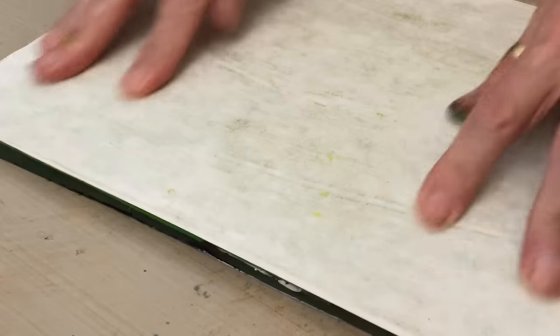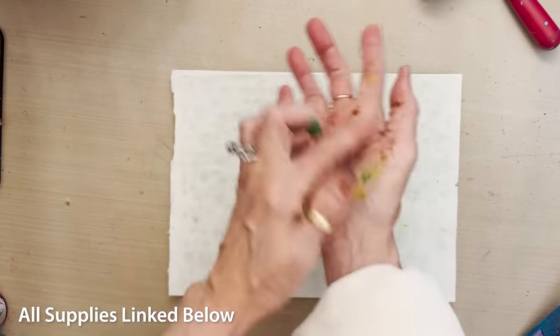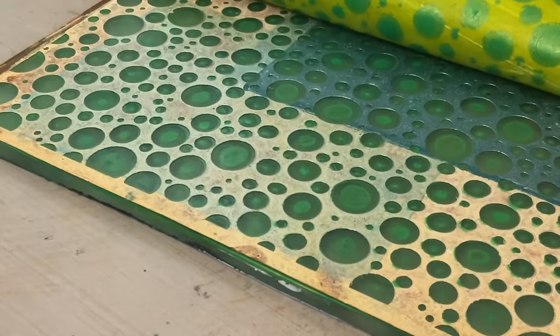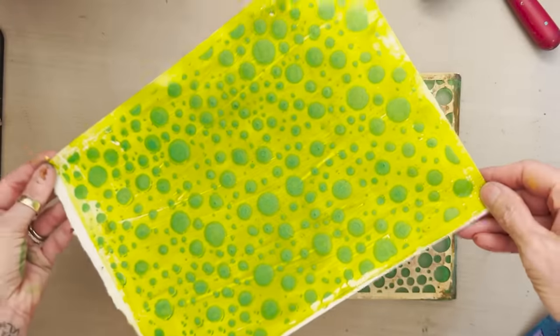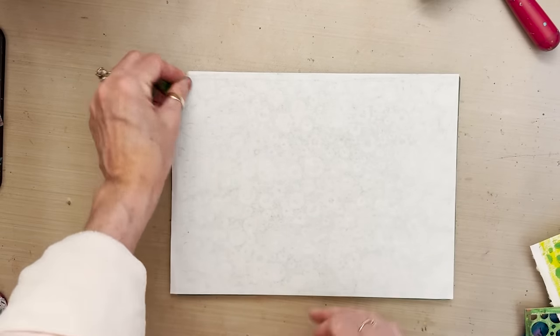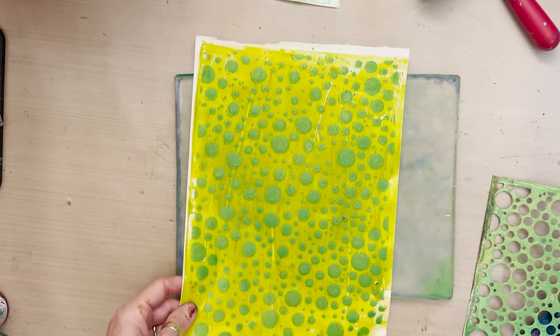We're going to print the Bubble Blast stencil onto our light-colored solid sheet. Make sure you get contact with all the circular openings — press with your fingertips and the heel of your palm so you have a good, full pattern. Here we have this wonderful Bubble Blast pattern in a slightly darker green. I'm going to lift this and transfer that ghost print onto an extra sheet of rice paper for another project, which also cleans the plate off since this paper tends to pull everything off. And now we have our Bubble Blast layer.